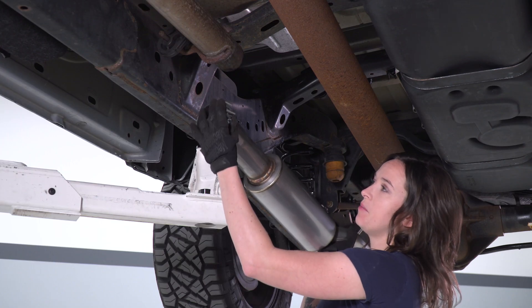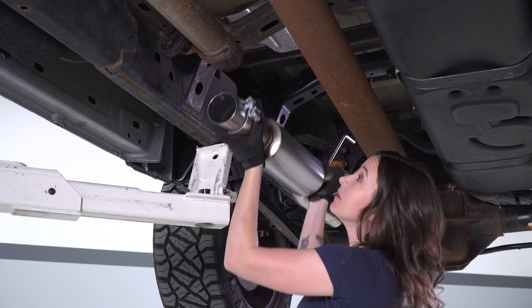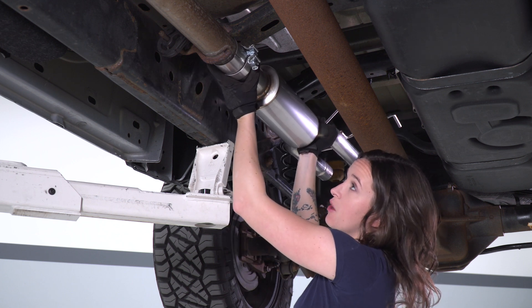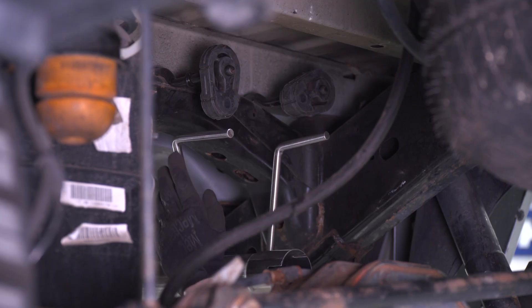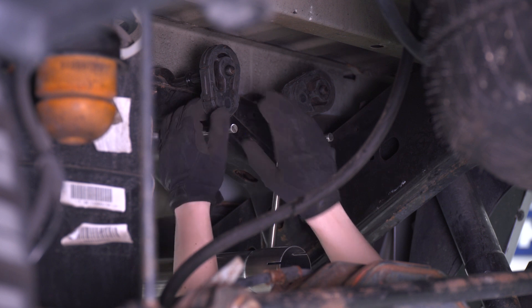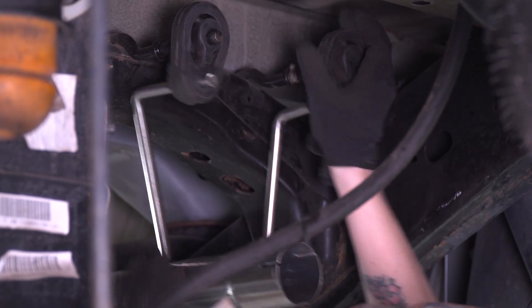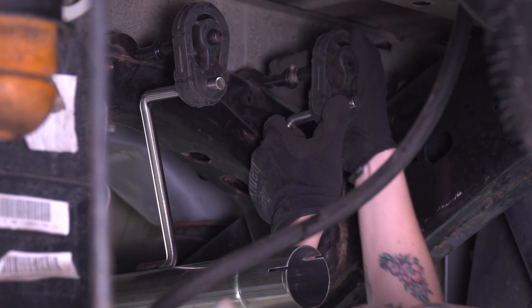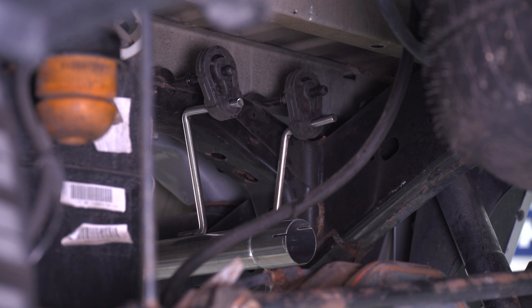Before we slide our muffler section over top of our factory exhaust, we're gonna slide our clamp in place. Then go ahead and slide it over that factory exhaust section. At this point, line up your exhaust hangers with the rubber isolators on your truck. You will have to slightly turn this muffler — it is offset. Then go ahead and slide the smaller clamps over the ends of your pipes.